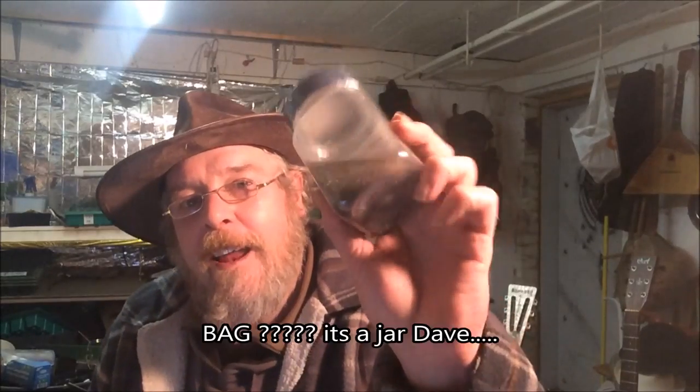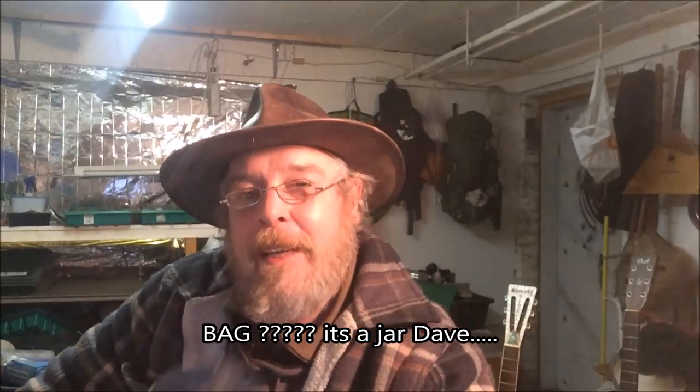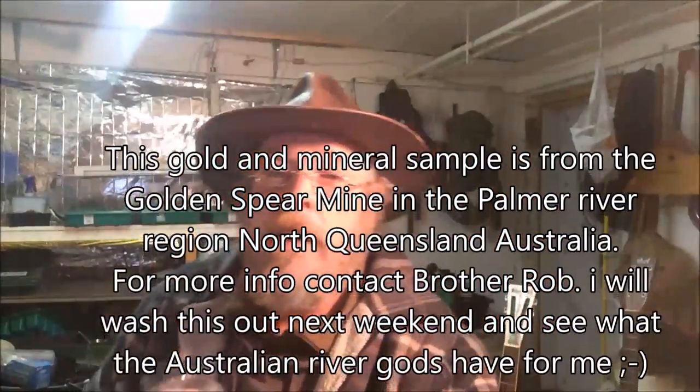I've just had something in the post - a bag of dirt from Australia from brother Rob. He offered to send me this. I'm talking about love of the AU, not EU - AU. He offered to send me this, which is great. From what I understand, he's doing some limited bags of pay dirt. I'm not washing this out yet, I'll wash it out later. What it says on here is it's from the Golden Spear mine.